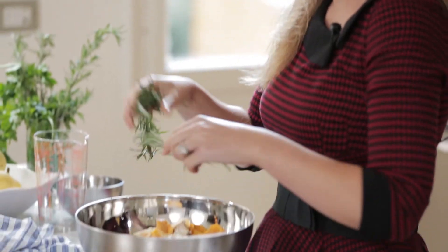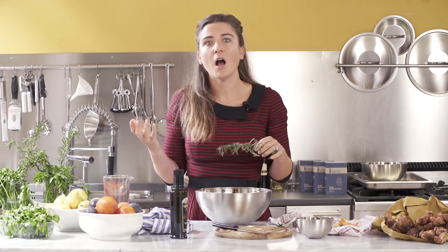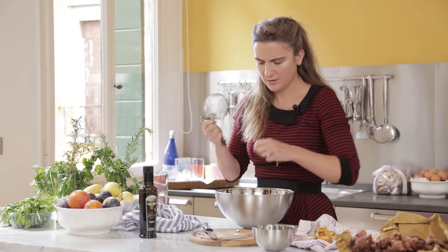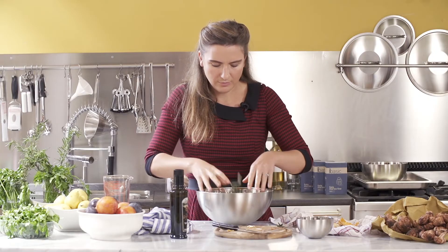Just because I love rosemary — I think it's very nice with the mushrooms, very autumnal, kind of crisp. But you could use thyme, you could use parsley, any herb you like really. Just a few whole sprigs to add a bit of flavour. Just toss it all together in a bowl and let it sit for 10 minutes or so.